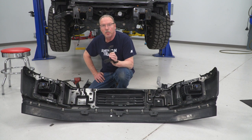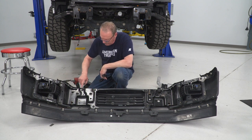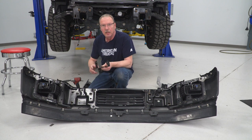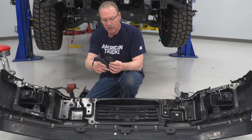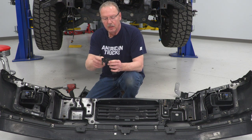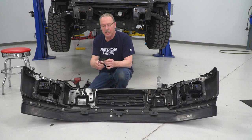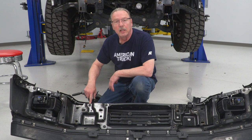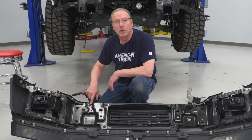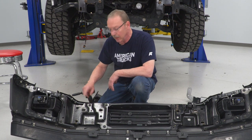Our next step is installing the upper support brackets on the back of the bumper. On the back of the bumper, above the mounting bracket, there's one 13-millimeter bolt in the middle to take off. Depending on the year of your truck, you'll use different brackets — the longer one is for 2018 to 2020, and the shorter one is for 2015 to 2017. Ours is an 2018, so we're using the longer bracket. We'll have to remove the entire bracket because there's a spring clip nut behind it that has to come out for the new bolt to go through. Take off all five 13-millimeter bolts, remove the spring clip, and then install our bracket.